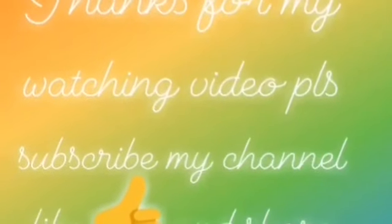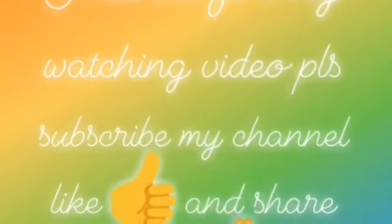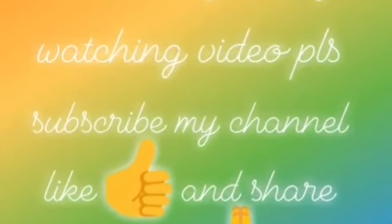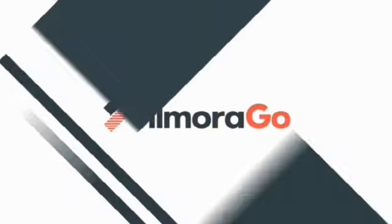Please subscribe to my channel, like, comment, and share. Thank you.